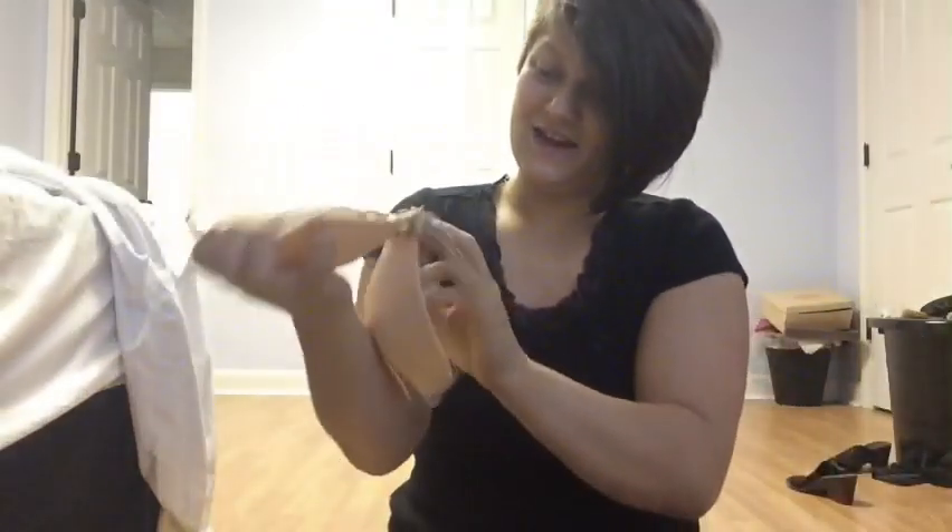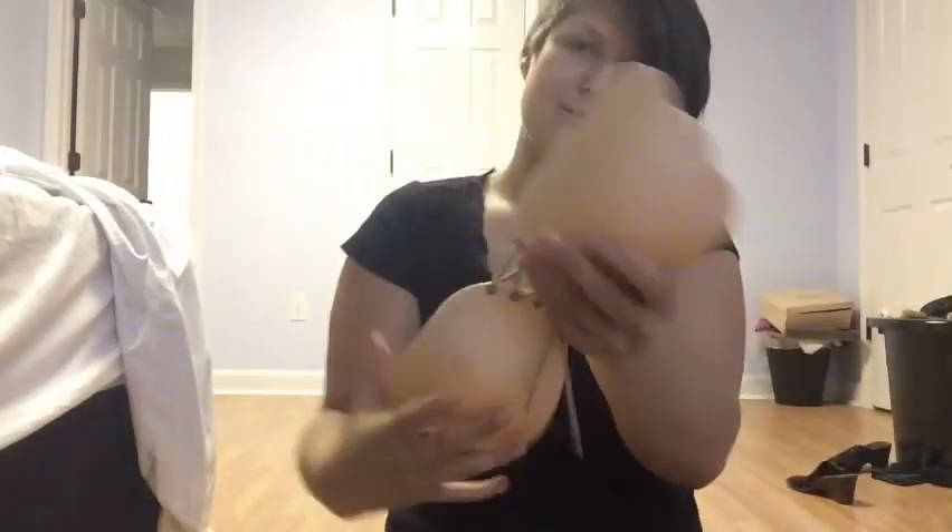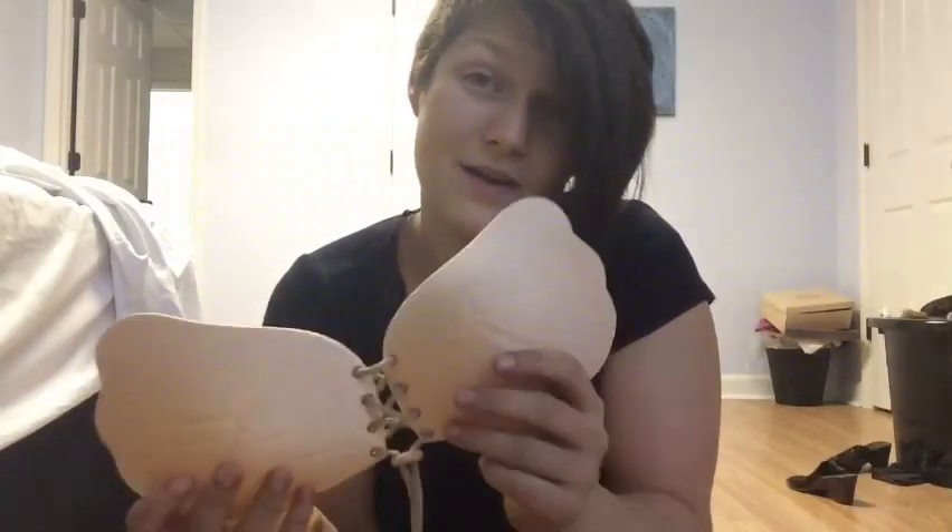Oh, it looks so sticky. I just wonder how this one's going to wash. That's so weird. I got mine in a C because I wanted to be safe. I'm usually between like a B and a C, so we'll see how this fits.